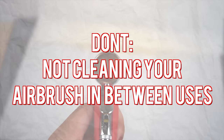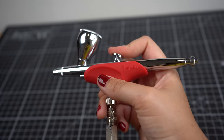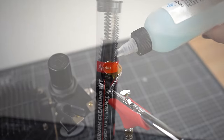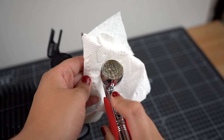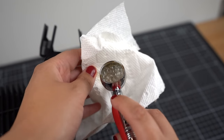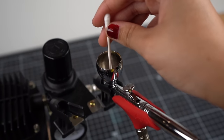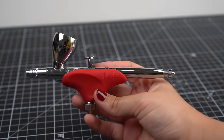This brings us to another huge don't, which is not cleaning your airbrush in between uses — and this is another big reason why your airbrush might be clogged. I like to clean my airbrush by using the Angelus brush cleaner as well as the airbrush cleaning kit. I add some brush cleaner into the gun, cover the nozzle tightly with a paper towel, and pull the trigger until I start to see bubbles appear in the paint capsule. When we spray the solution out, the capsule of paint will be a lot cleaner without the hassle of using a towel and not being able to get into those tight spaces. From there I'll just use a q-tip to get any leftover paint out.